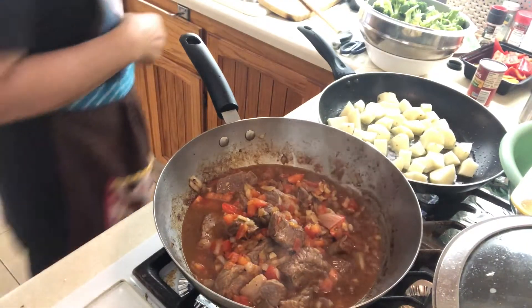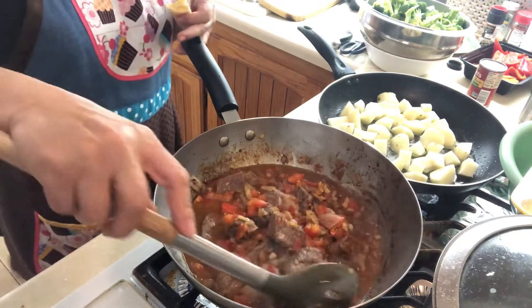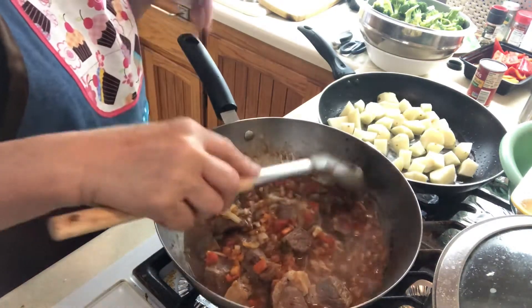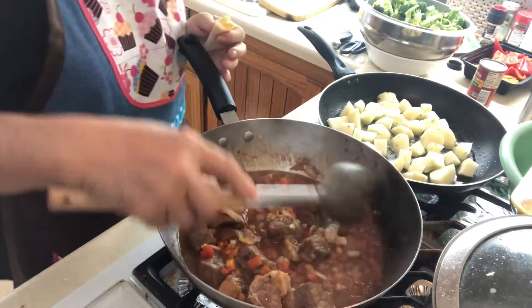My meat is boiling with all the ingredients — the garlic, the onion, and tomatoes. While I'm waiting for that to get tender, I'll be frying my potato half cooked, just browning it. Look guys, so good! The color looks amazing — as if you put tomato sauce, but it's not.